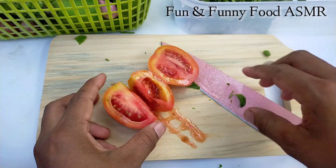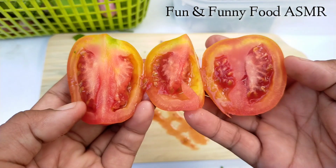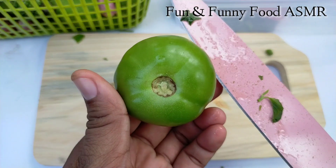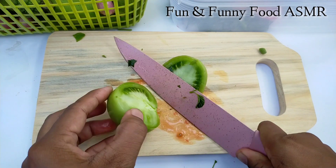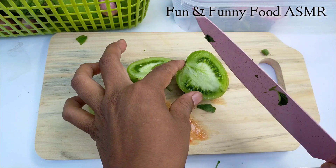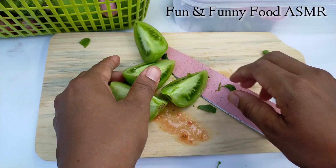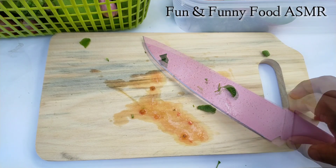On top of the lights, the pot will be cooked in the egg. The egg is all cooked in the egg.